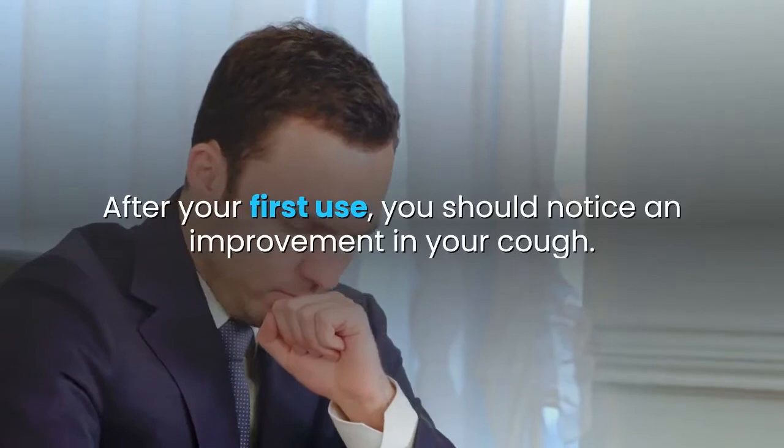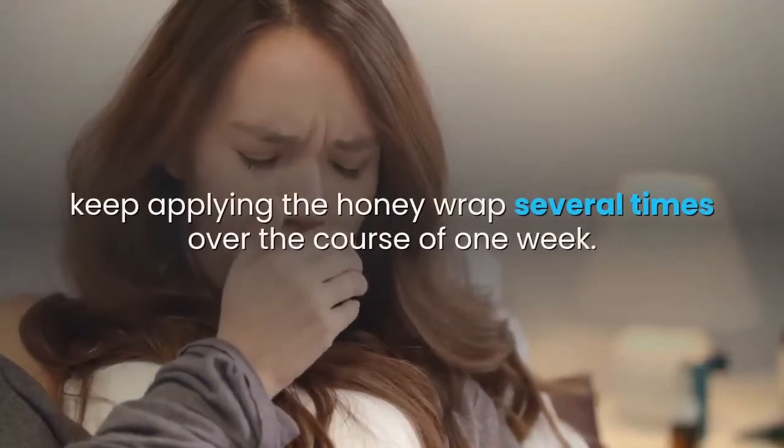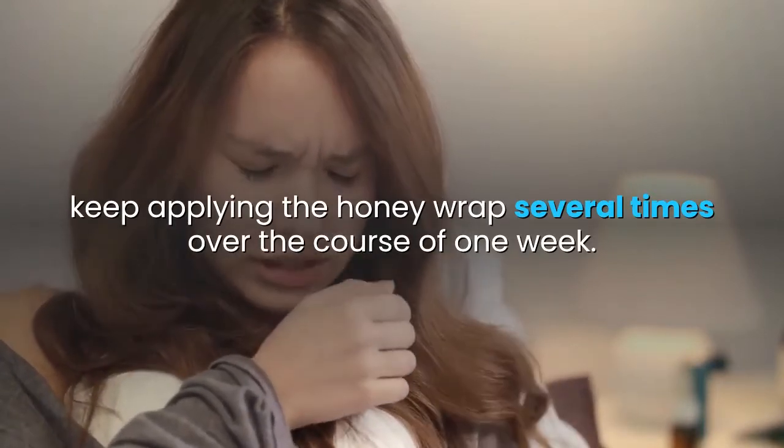After your first use, you should notice an improvement in your cough. If the cough is still present, keep applying the honey wrap several times over the course of one week.